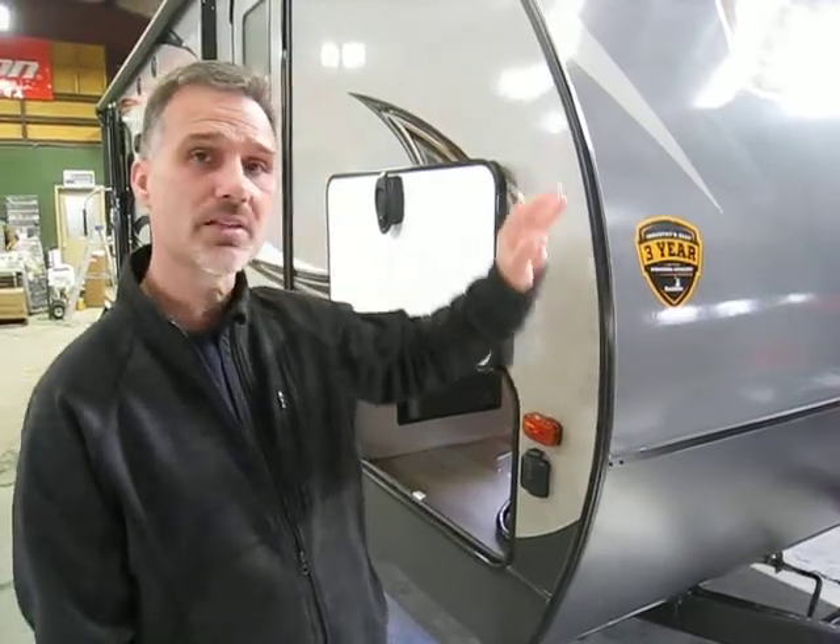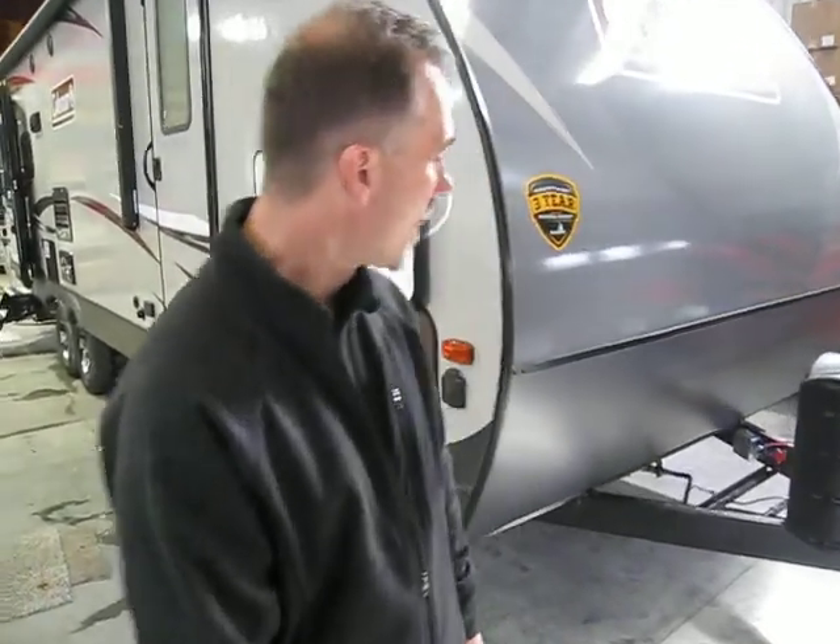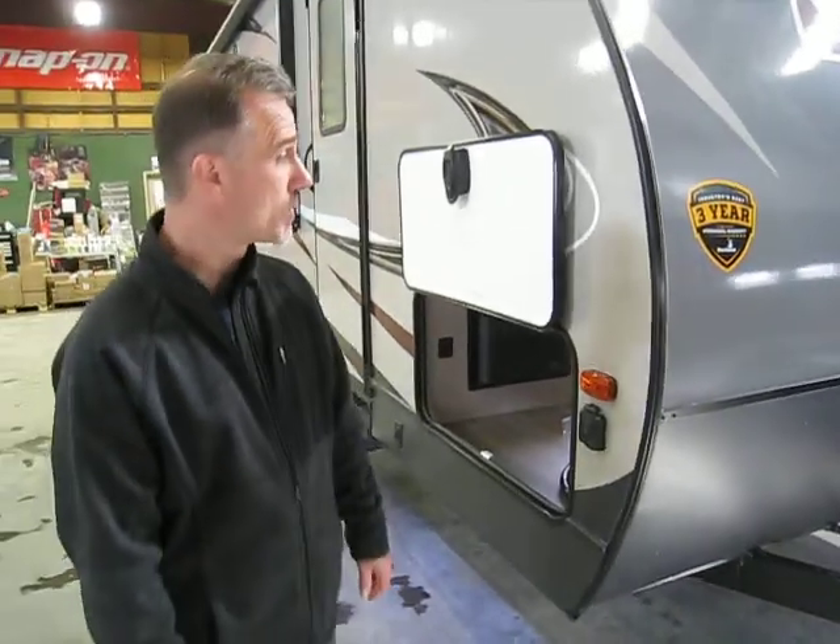The Lite series from Coleman is very nice as well, with lots of very interesting features we're going to go through together. It is a fiberglass unit, 31 foot 1 inch overall length including the tongue, and it weighs 5600 pounds empty weight — extremely towable. Let's not waste any time and go through some of those features.